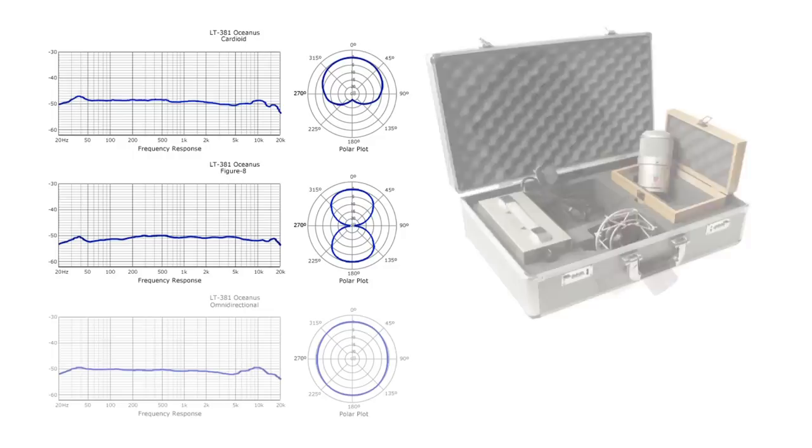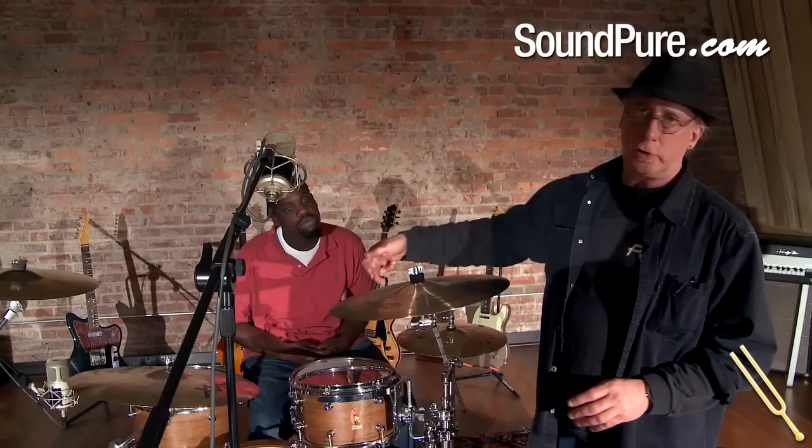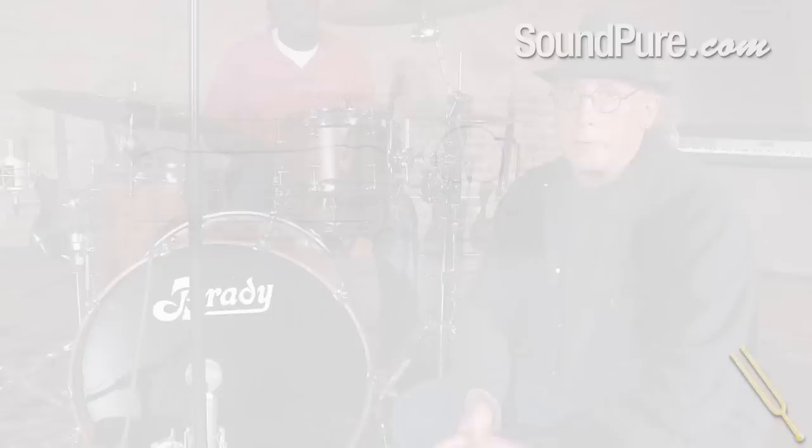For the overhead and the side, I chose the Louton Oceanus mics. I like to use the same mic when I'm doing an overhead and a side. These are very smooth through the entire frequency spectrum — they're very rich sounding, with a very nice clarity and a very open top end without getting too brash. They pick up a nice sparkle from the cymbals. For the front of the kit, I chose the Louton Horizon. I find it has a very nice depth and is very complementary to the Oceanus.